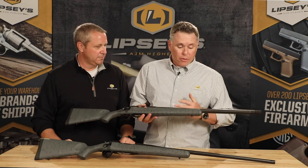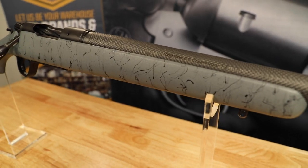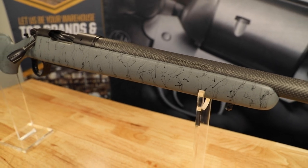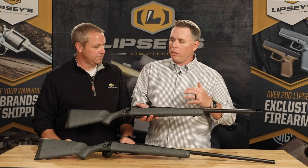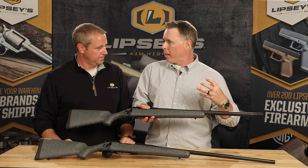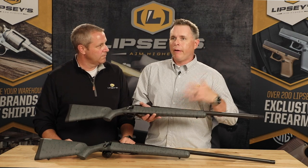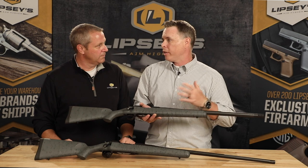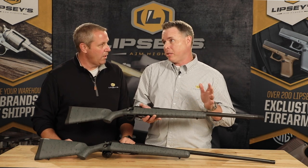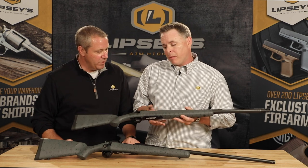The Ridgeline's big selling point is the carbon fiber wrapped barrel — that is the hottest thing in hunting rifles out there, and it really does work well. You get the stiffer, heavy barrel without all the extra weight. I can tell you these guns shoot — not just from something I heard or read in a magazine. I've got two of them personally, and both of them will shoot under half an inch pretty much all day long with multiple different factory rounds.